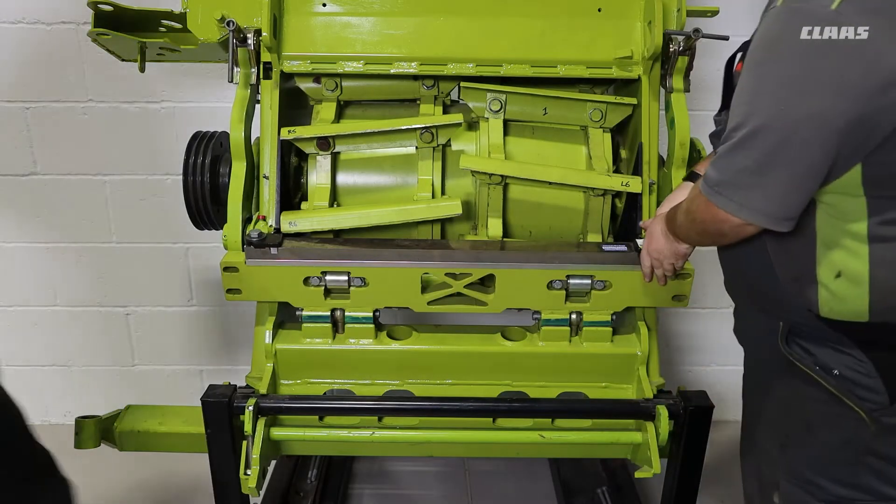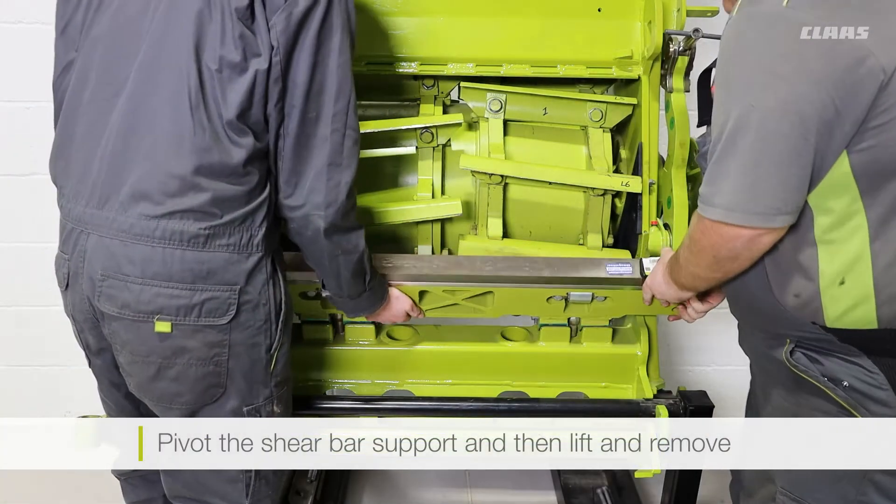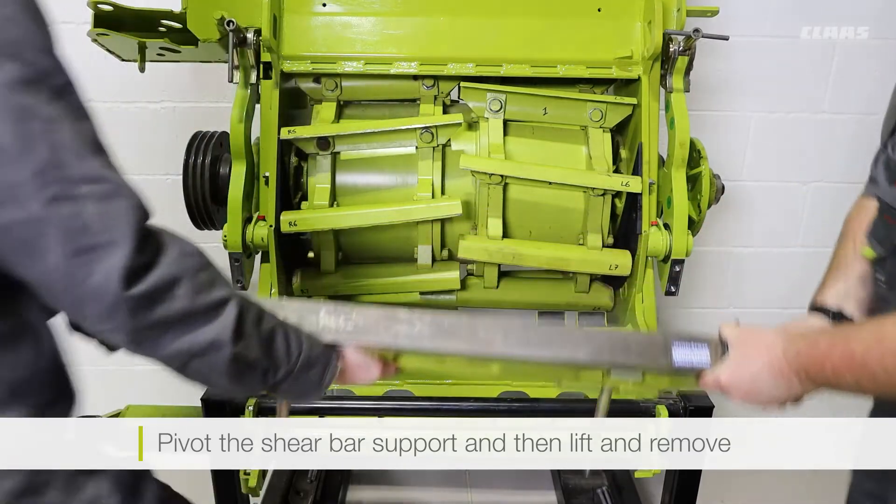With the tension nuts completely removed, we can now pivot our shear bar support down and lift it straight off the machine.